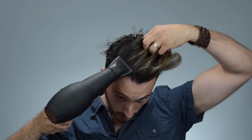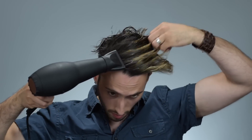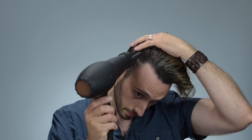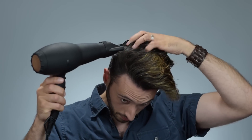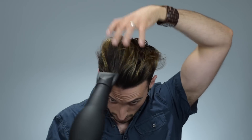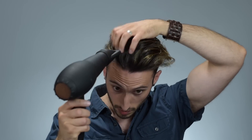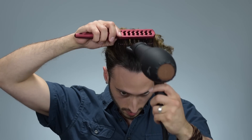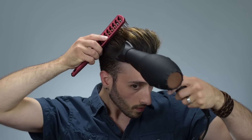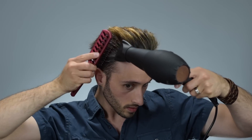Next, I'm going in with the blow dryer and my main goal with blow drying this is to just get all of my hair going pretty much straight back while creating a little bit more of that disconnected look on the sides. I'm mostly using my fingers to comb my hair backwards just to maintain that natural waviness, but I will use the vent brush on occasion just to provide a little bit more control and to straighten out any extra crazy sections.